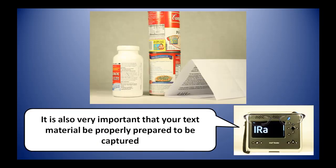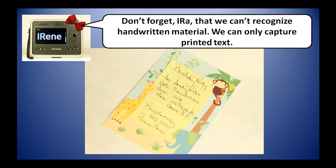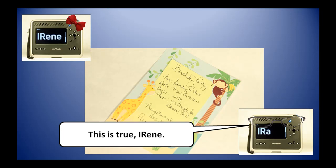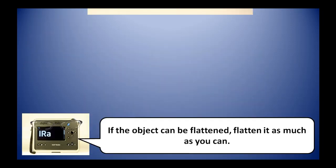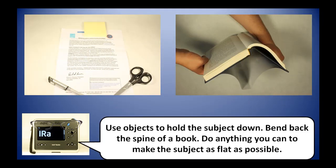It is also very important that your text material be properly prepared to be captured. Round objects such as soup cans, medicine bottles, and creased or wrinkled papers are very difficult for us to see properly. Also, we can't recognize handwritten material — we can only capture printed text. If the object can be flattened, flatten it as much as you can. Use objects to hold the subject down. Bend back the spine of a book — do anything you can to make the subject as flat as possible.